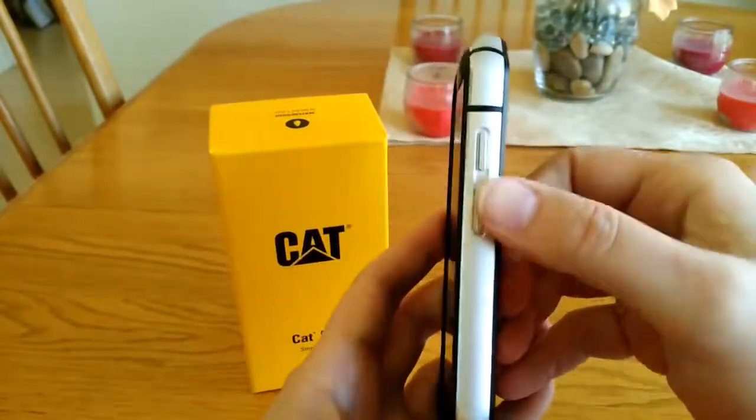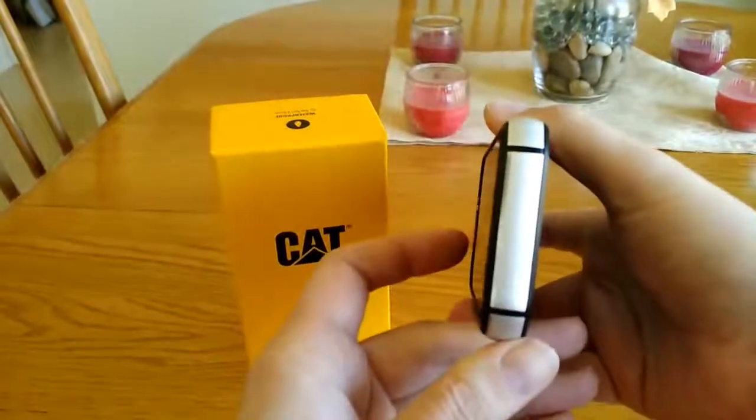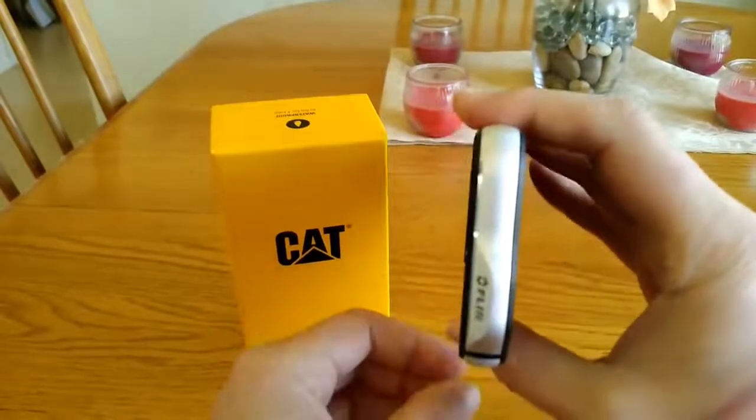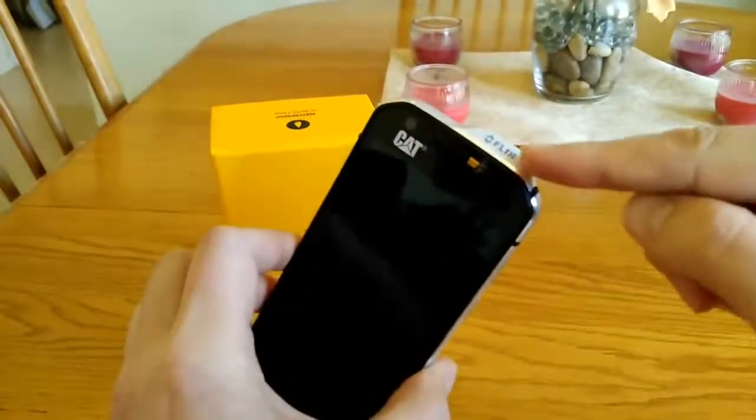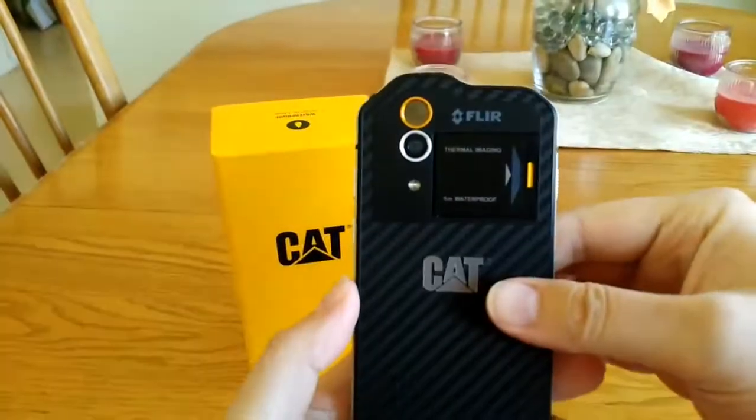On this side are the dedicated up and down volume controls. There's nothing on the bottom, and on the top there's just a small hump that has the FLIR branding for the FLIR thermal imaging camera.